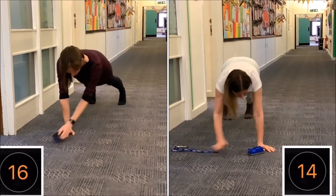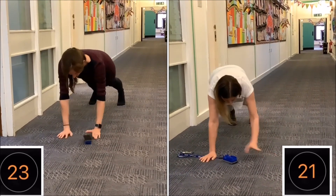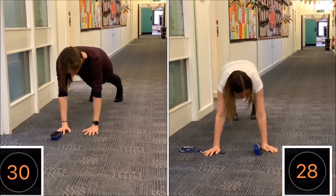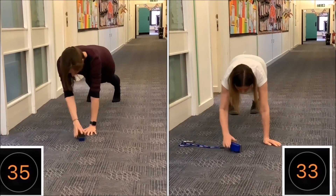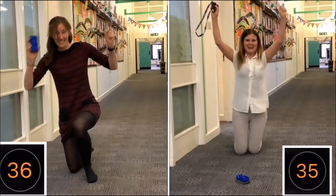We will show you how it's done. A great demonstration from them both — Mrs. Cobb reaching a score of 35, but Mrs. Poole squeezing in one extra move to get to 36.